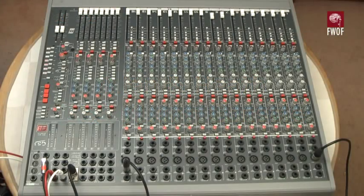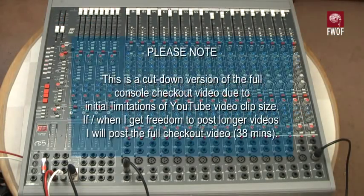This is an overview of the condition of the Allen & Heath GS3 mixing console, which dates back to the mid-1980s.